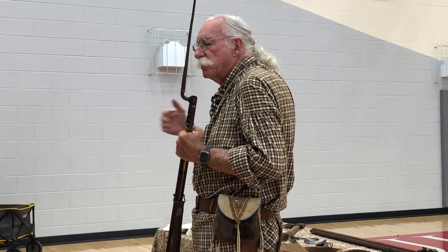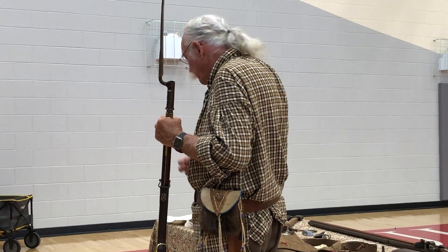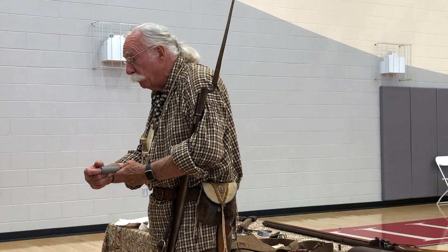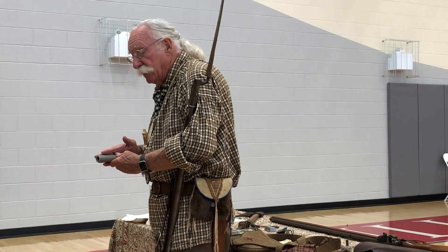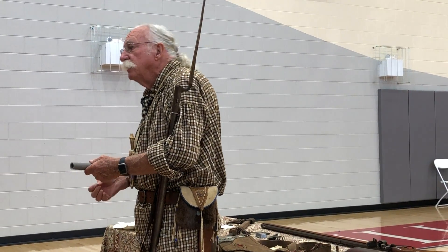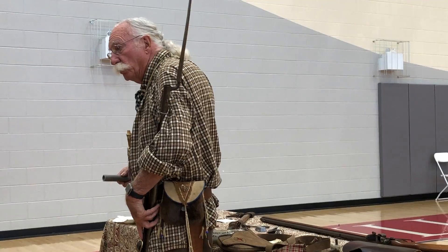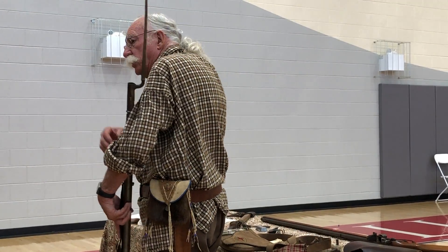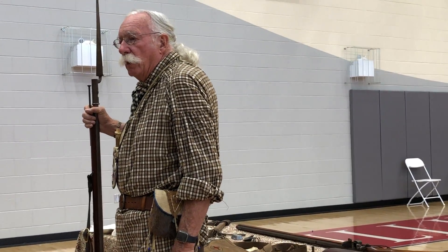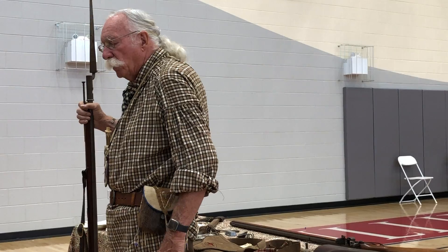There are two types of muzzleloaders, just the same as they are today: smoothbore and rifles. Today, your smoothbore is a shotgun. The barrel is just as slick and smooth on the inside as it is on the outside. When the ball comes out, it just kind of does its own thing — it bounces around in the air. It's not very accurate. You don't go truly straight. At 50 yards, you're kind of lucky, maybe 60, to hit something. It's not real effective at distance, but it's very effective in close-quarters shooting.